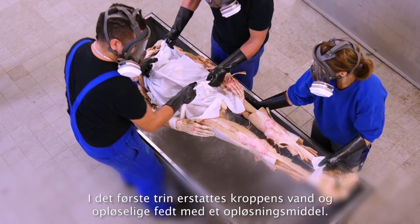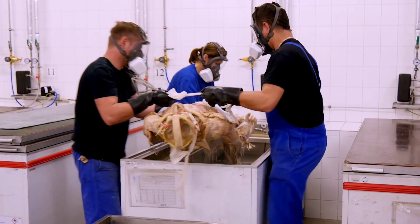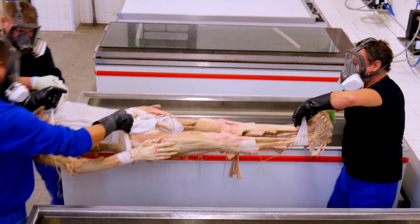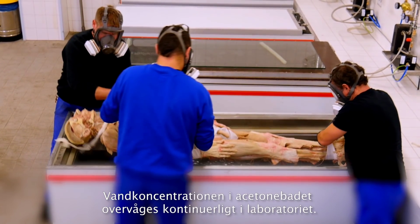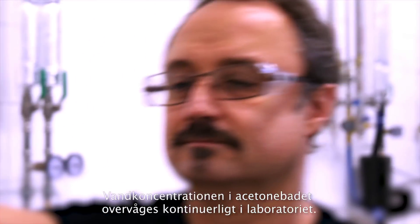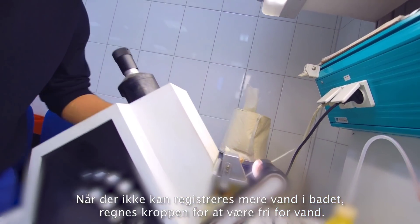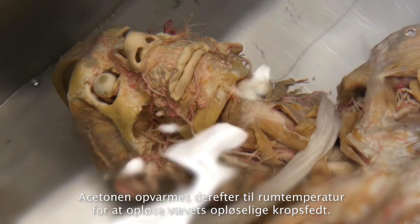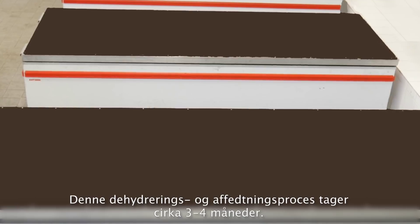In the first step, the water and soluble fat in the body are replaced by a solvent. The prepared body is laid in a cold acetone bath at minus 25 degrees. The acetone, which is still liquid at this temperature, gradually becomes diluted with the body's own water. This dilution makes it necessary to replace the acetone bath several times. The water concentration in the acetone bath is continuously monitored in the laboratory. When no more water can be measured in the bath, the body is classed as water-free. The acetone is then warmed to room temperature to dissolve soluble body fat from the tissue. This process of dehydration and defatting takes approximately three to four months.